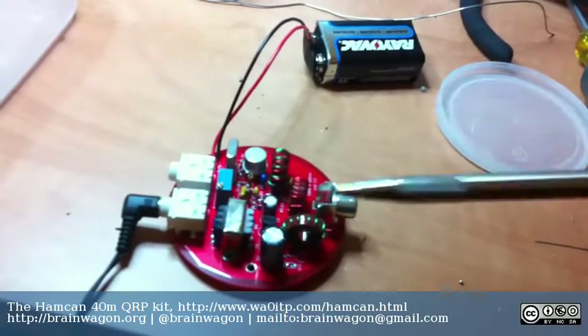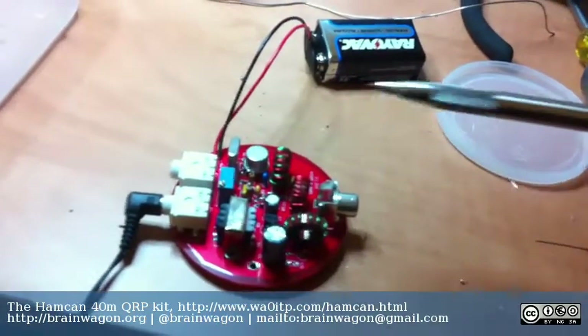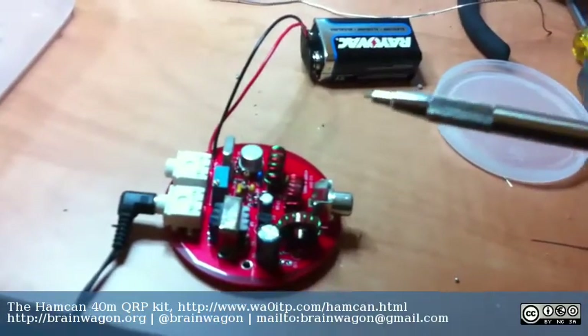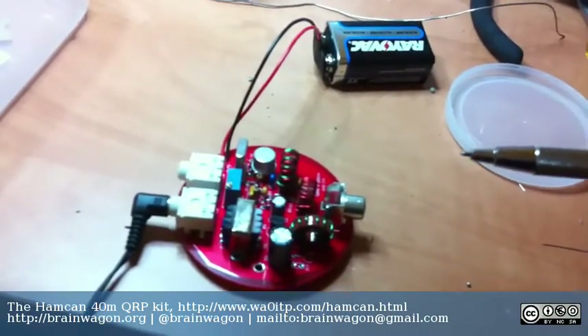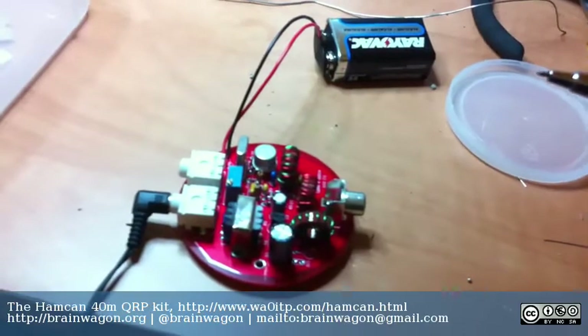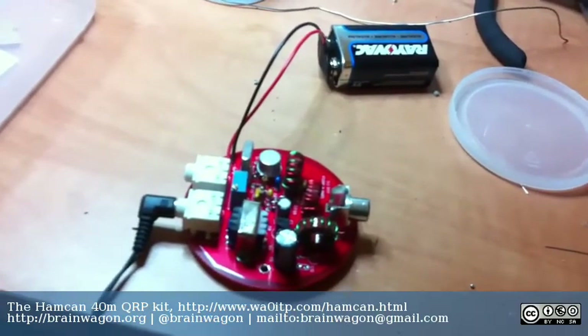I'll expect to get a recording of that up in the next day or so. But it's kind of a cute kit — it only took me about an hour to assemble. Maybe I should have taken longer, given the performance. But I'm undoubtedly going to have the pleasure of debugging it over the next couple of days. In the meantime, this is Mark Van der Wettering, K6HX, 73s everyone.